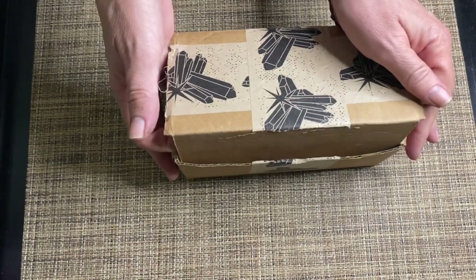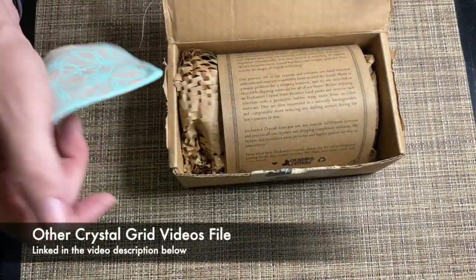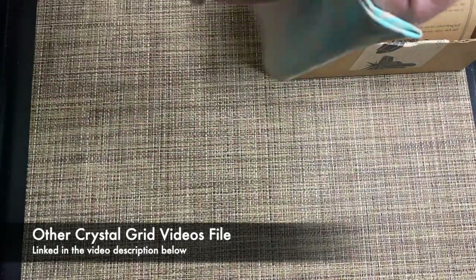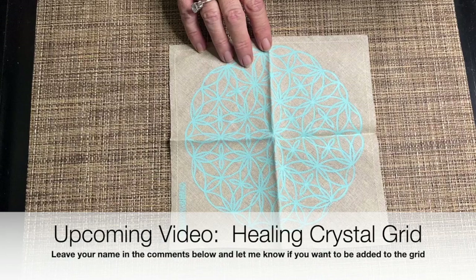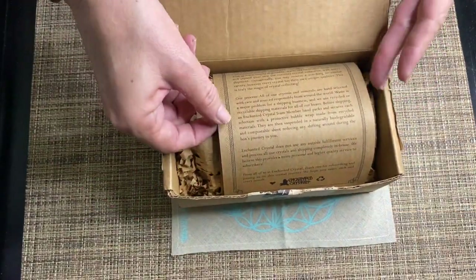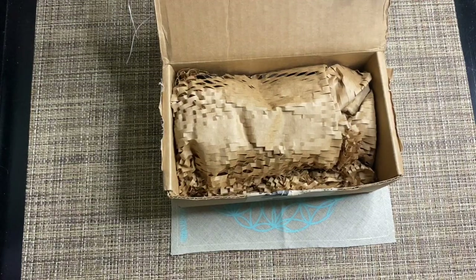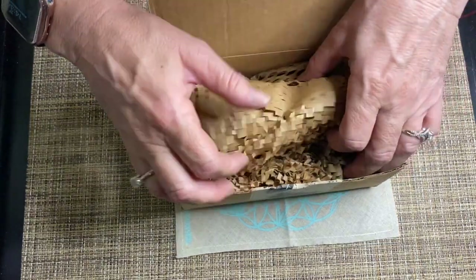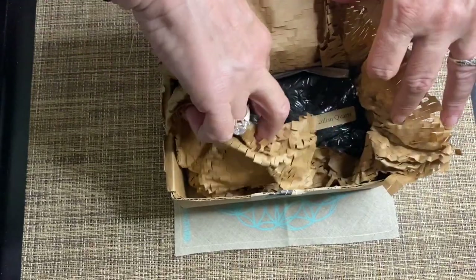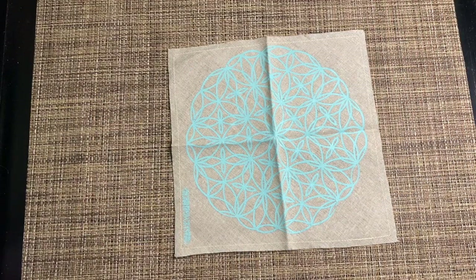So let's get right to it. I already cut the seal on it. When you open it up, you can see the grid on top. Take that out first, and then inside you have the letters on top, which don't really explain the stones — they kind of explain what's going on and how they're finding their crystals. Then the stones are wrapped really nicely inside. So let's start pulling these out.